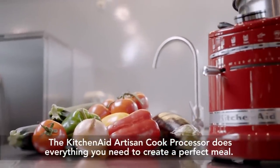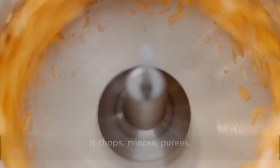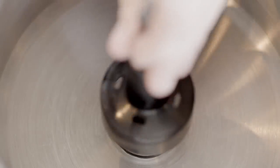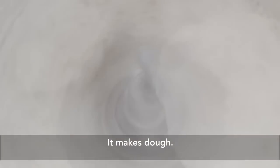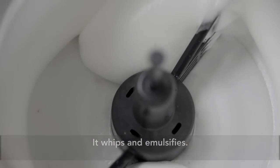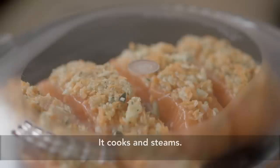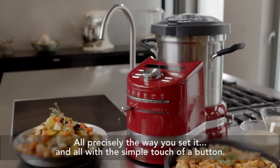The KitchenAid Artisan Cook Processor does everything you need to create a perfect meal. It chops, minces, purees. It flips and stirs. It makes dough. It whips and emulsifies. It mixes. It cooks and steams, all precisely the way you set it and all with the simple touch of a button.